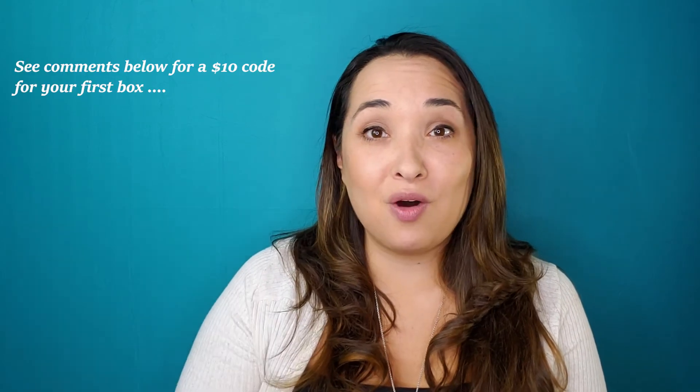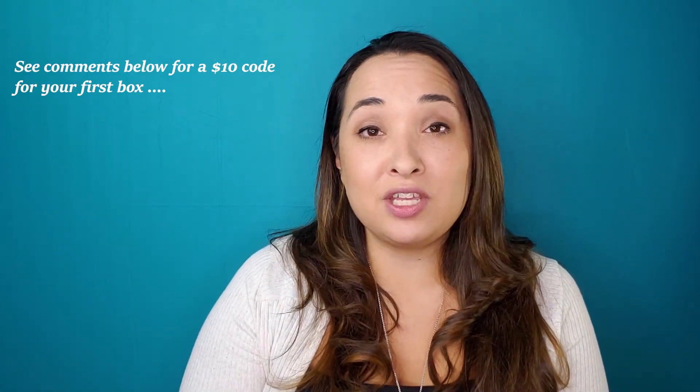Thank you for watching my video. Please make sure to comment down below and let me know any of your thoughts — especially if you've already subscribed to Mint Mongoose. I'd love to hear what you've thought about their services. Let me know what you think about the earrings, necklace, or the ring. As always, hit that subscribe button and ring that bell so you get notified of my next video. Thanks for watching.